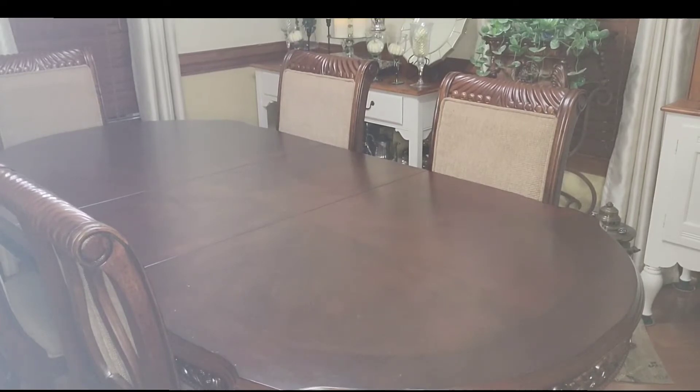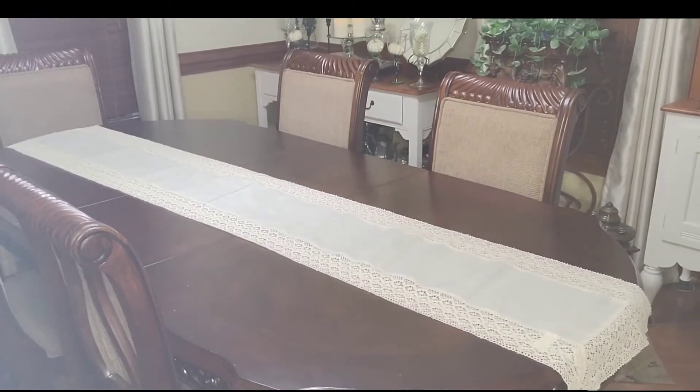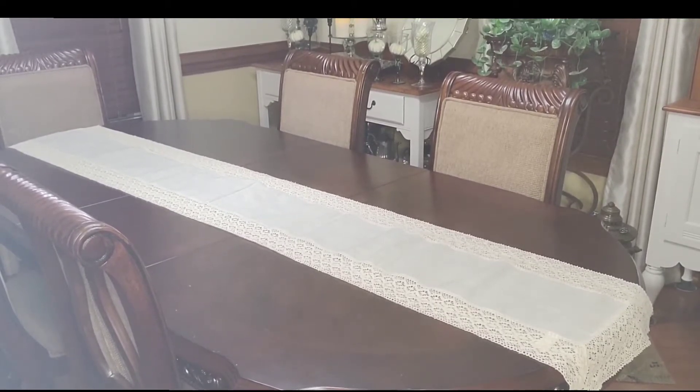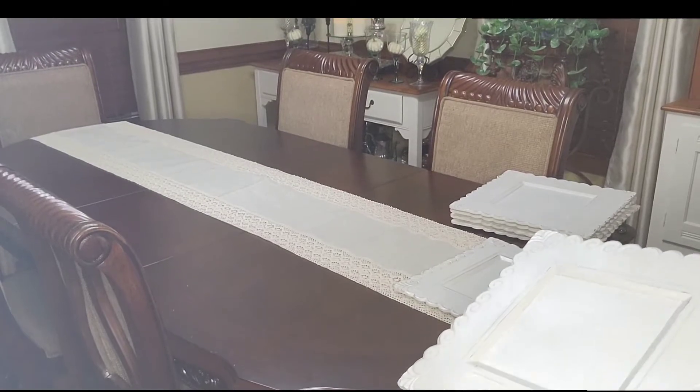I wanted to bring you guys along with me as I decorated this table, but when I went back to look at the footage, it was all very dim — maybe my lens needed to be cleansed or my lighting was wrong. I just don't feel comfortable sharing footage that didn't look quite so good. So what I'm going to do is share with you my tablescape and then try to share what I have and where I got them from, if I can remember. Y'all know how this memory is — sometimes it just doesn't work right. So hold on and enjoy.